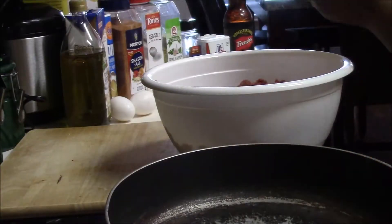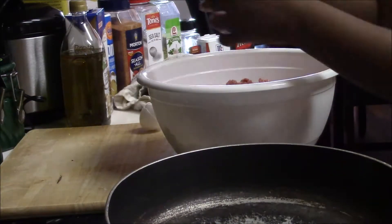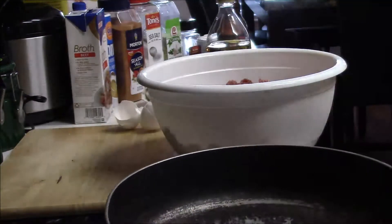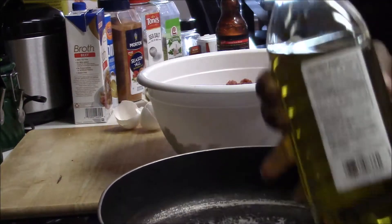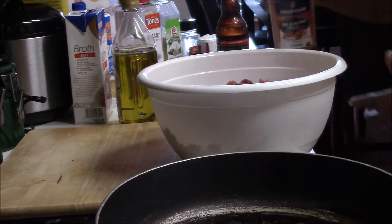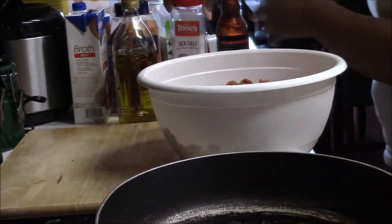Here is my meat, and I'm just going to be adding all the ingredients to it. The eggs and the bread crumbs act as a binder to hold the meat together. I'm going to go ahead and warm up my skillet, putting some olive oil in there with the heat on medium. Now I'm just adding all the seasonings to the meat.